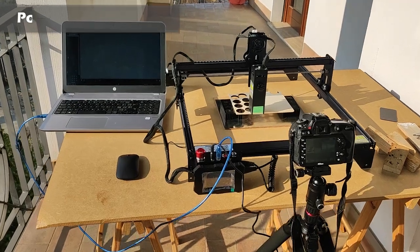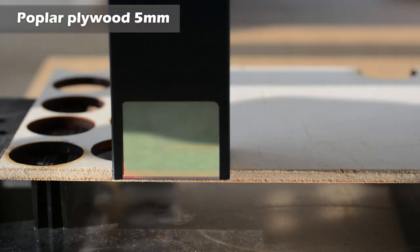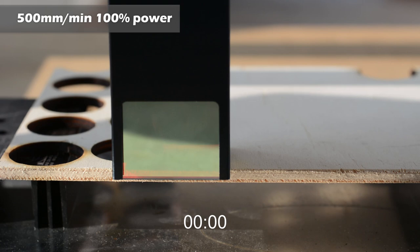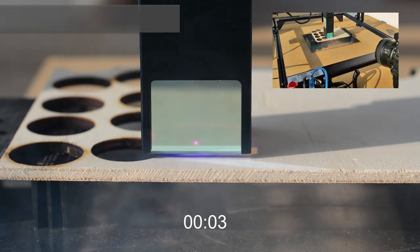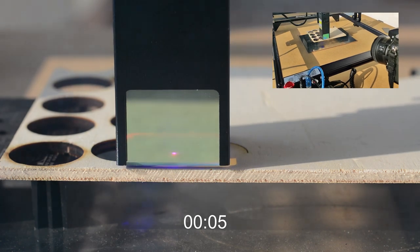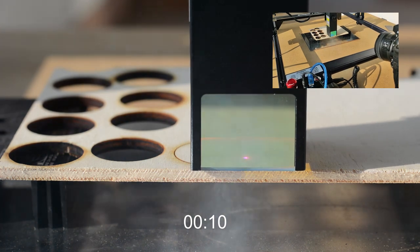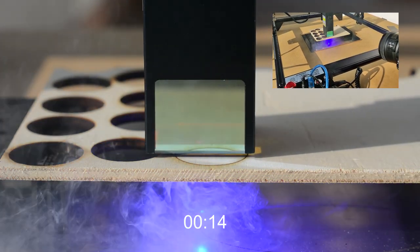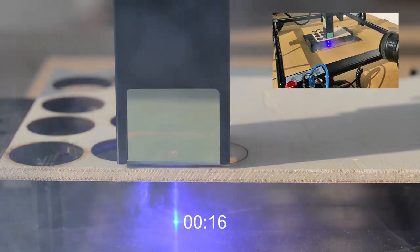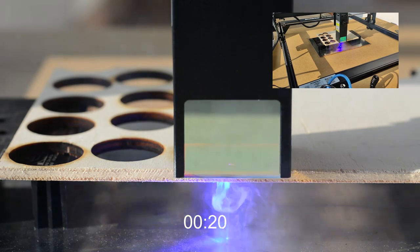The first test is a standard test that I do on every engraver I review. It is a cutting test of a 5mm poplar plywood. Usually an engraver takes up to 6-7 passes to fully cut 5mm poplar plywood. But wow! We see that the laser passes through the material and exits from the other side after the first pass.